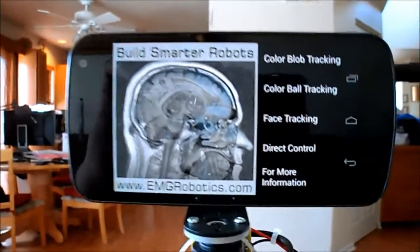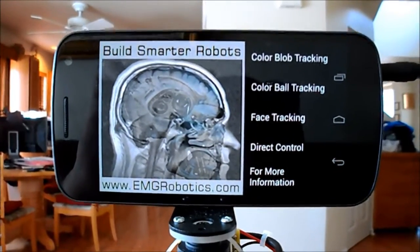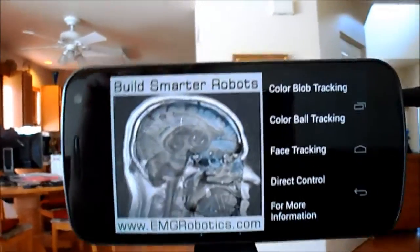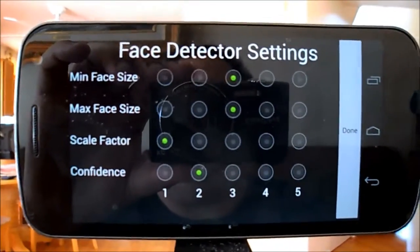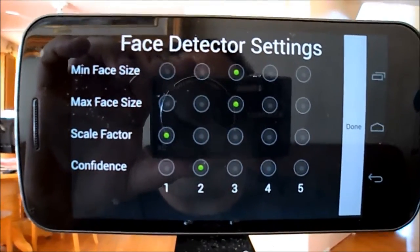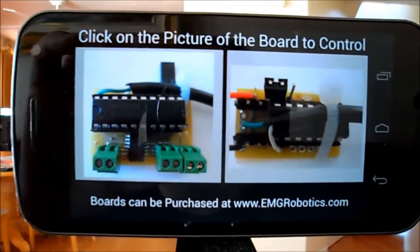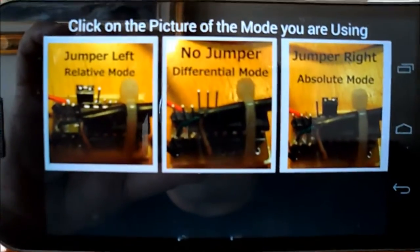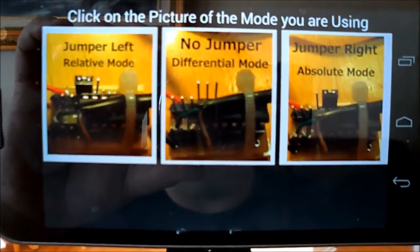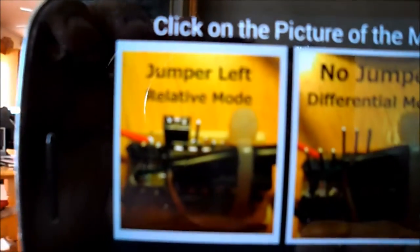Object tracking using the EMG Robotics Android application, the robot controller Android application, and the audio dual servo controller board. In this case, we're going to select Face Tracking. Once we select Face Tracking, a configuration menu pops up letting you select various parameters for the face tracker. It then asks which board we're trying to control, and we select the servo controller board. Then it asks which mode — we're going to say relative mode, and it shows that the jumper should be on the left.